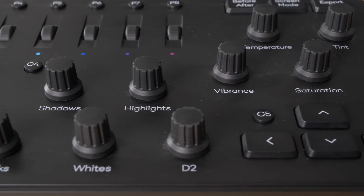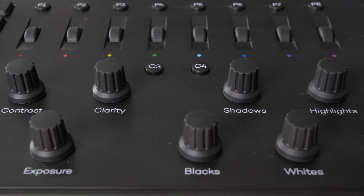I have used the Loupedeck Plus over the past two years, which is right here. Is this device better than the Loupedeck Plus? We'll find out in this video.